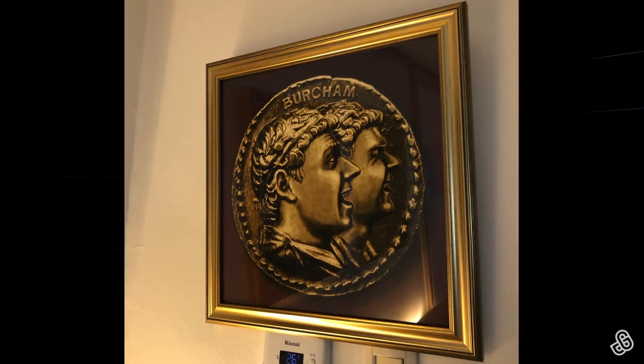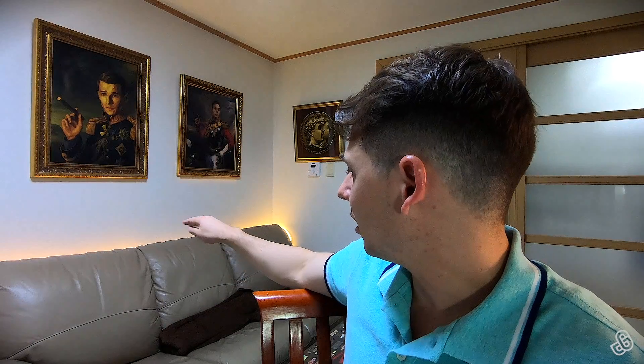Before we get started today, let's take some time to recognize the new piece on the wall — an ancient coin portrait of myself and my twin brother. I also reinstalled some lights.